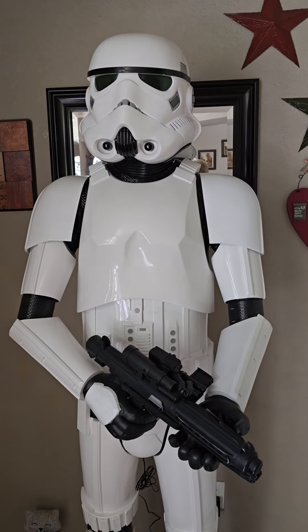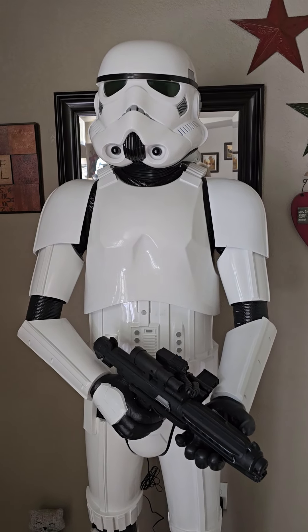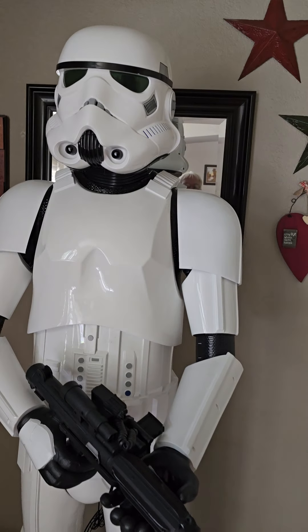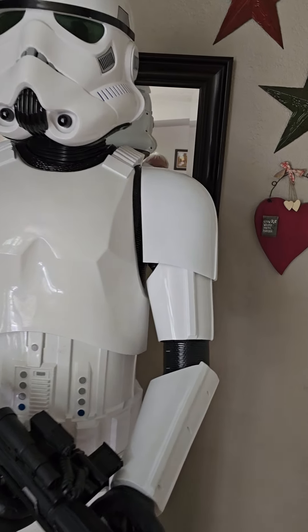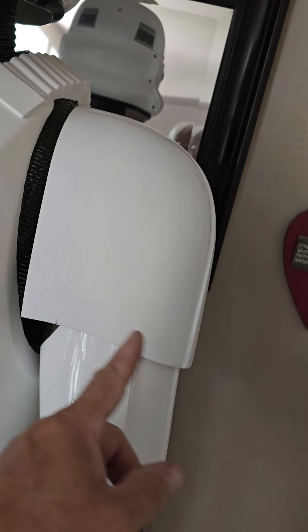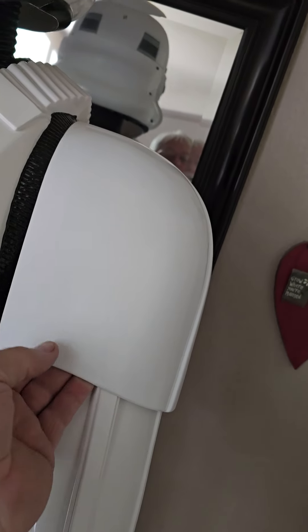Somebody asked me about the shoulder bells on my Home Depot animatronic Stormtrooper. I put these AM shoulder bells on — I didn't trim them, so they're actually extra wide.